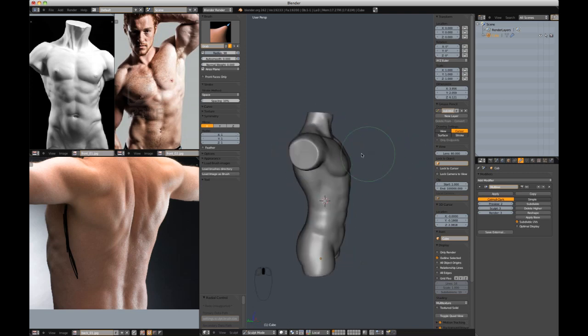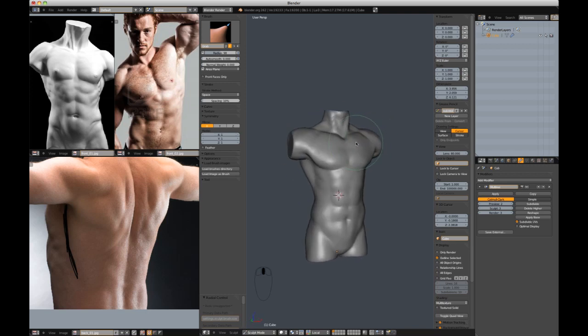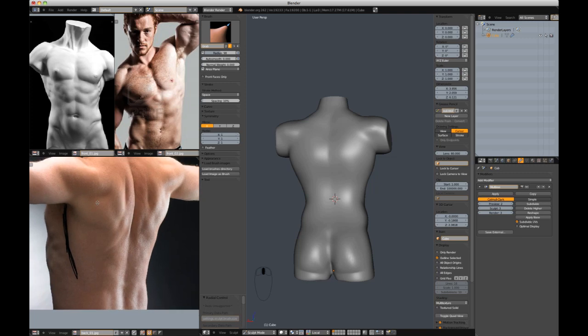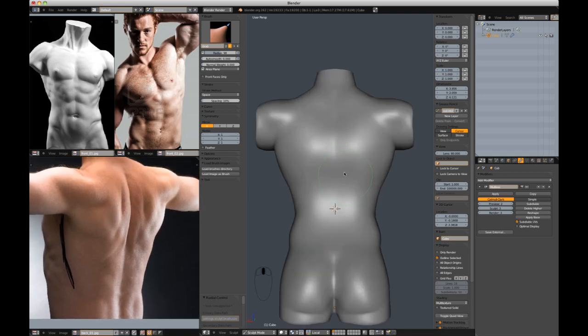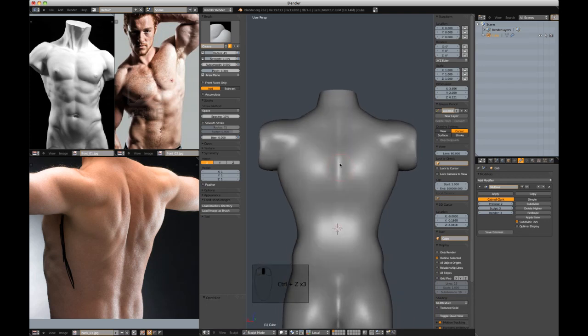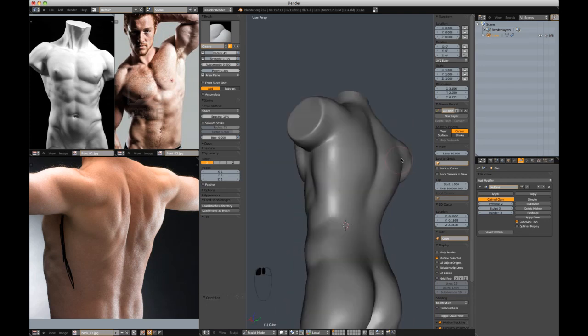The front is a little more important initially, or at least you think it's more important. But a back is just as important. With this reference, you can see the clear crease going down the back — so let's cut that in first. Let's try and make a clean cut down the back.